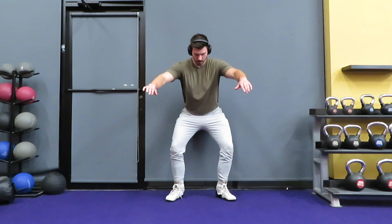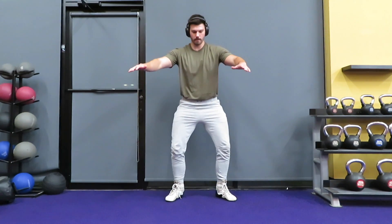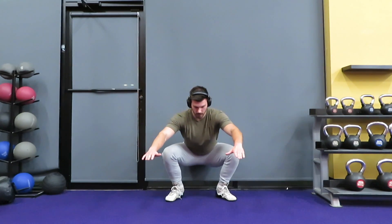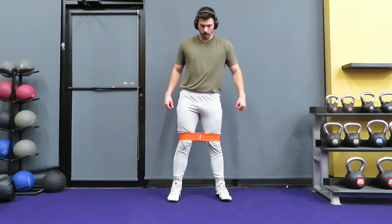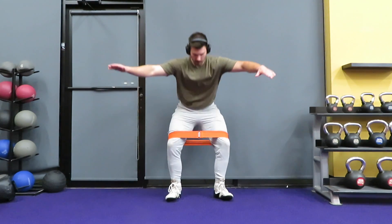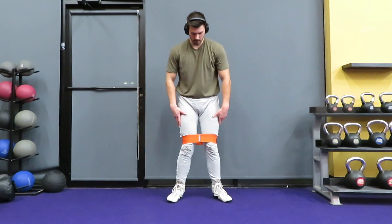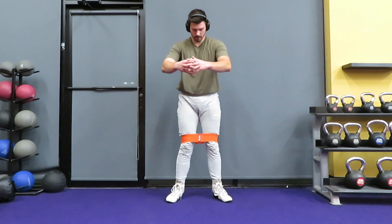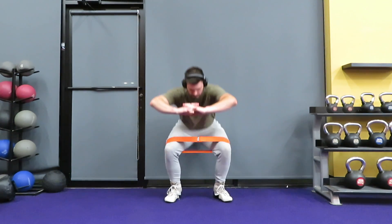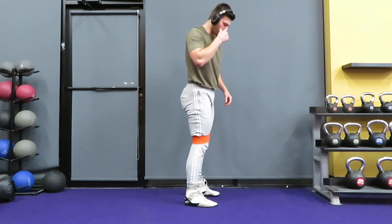Here are some tempo squats to help you get your form down before you graduate to using barbells. And here we have banded squats — you're going to get a band and put it around your knees as demonstrated. This is going to help you activate and strengthen the proper muscles to be able to rotate and push your knees outward while you point your toes outward. This will strengthen your glutes and your glute medius.